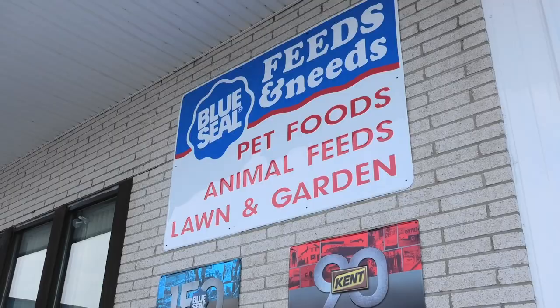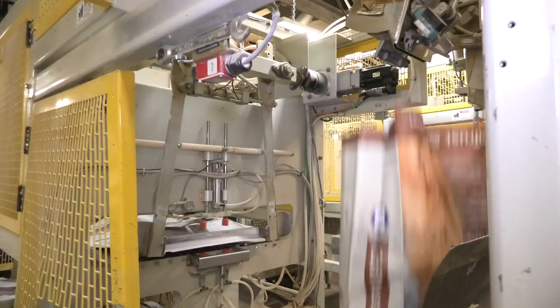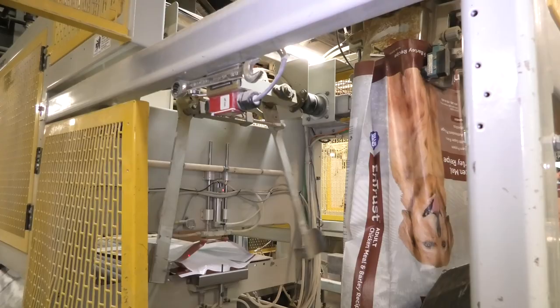My name is Kurt Schumann. This is Kent Nutrition Group and I am the maintenance manager. We mainly produce extruded pet foods, horse feeds, anything that you can feed to an animal we can make here and we can bag here.